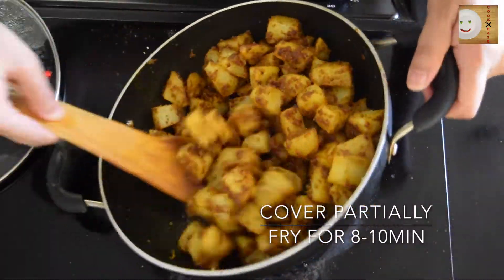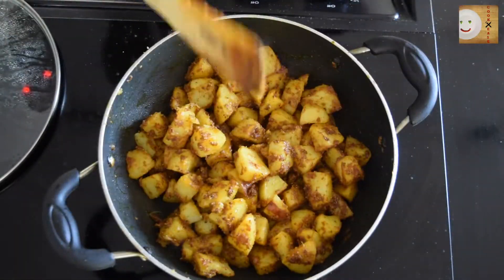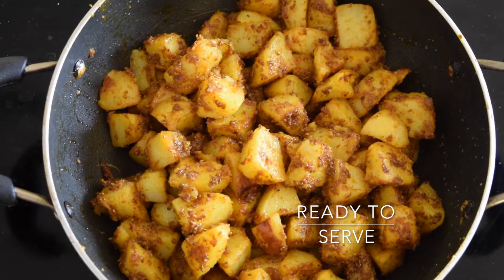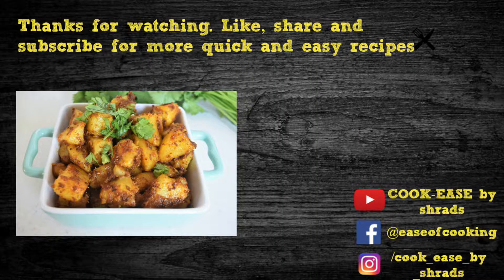After about 8 to 10 minutes, your masala potatoes are ready to serve. Serve these delicious masala aloo with your choice of roti or paratha. Thanks for watching this video. For more quick and easy recipes, subscribe to Cookies.